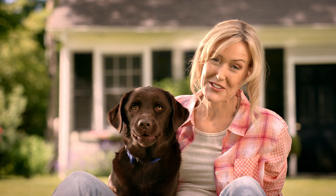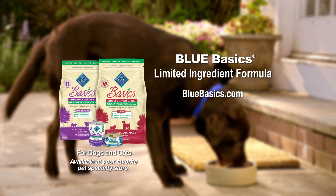With Blue Basics, Scout is definitely at his best. If your dog has food sensitivities, it's time for Blue Basics.